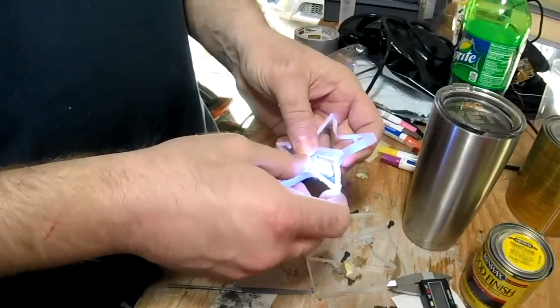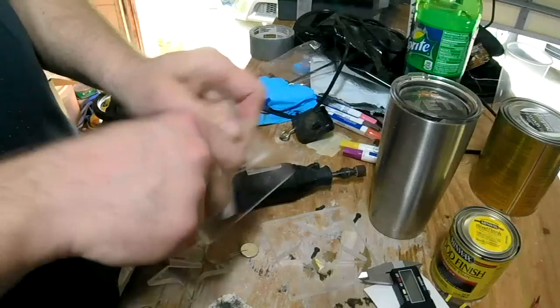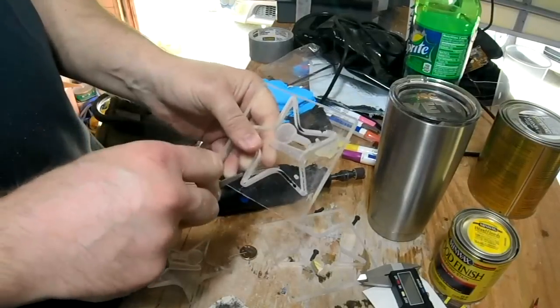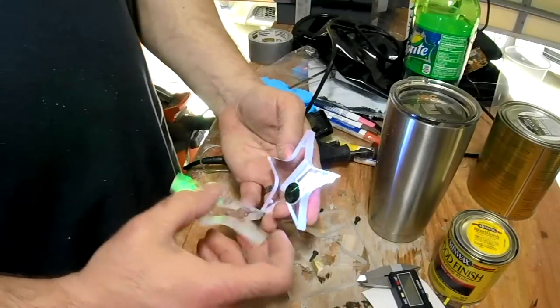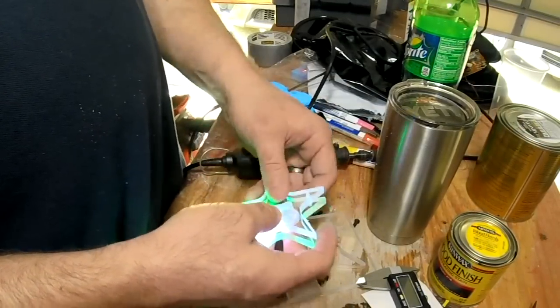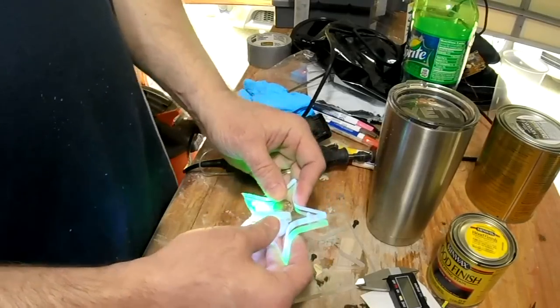Now you can see earlier I had to actually cut it out a little bit with my Dremel tool because I didn't make it quite wide enough. Here I'm cutting out the second side of the star and when combined they look pretty cool, green and white. I could change that up if I wanted to and maybe I will.